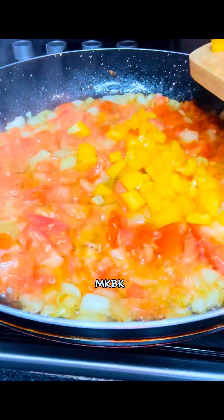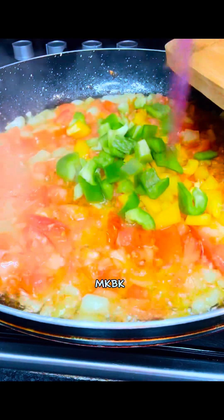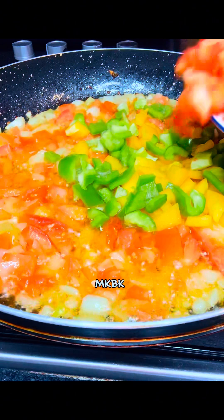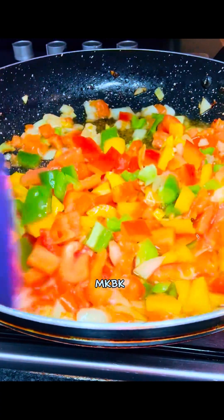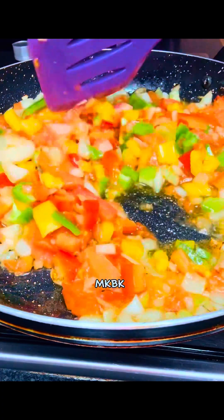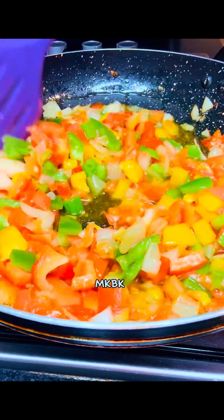I transferred my yellow bell pepper, my green bell pepper, and my red bell pepper and continued the stir fry until they became a bit tender, but I still kept them very fresh. I just needed the colors of the peppers and their freshness.